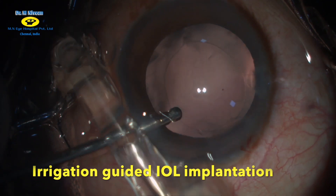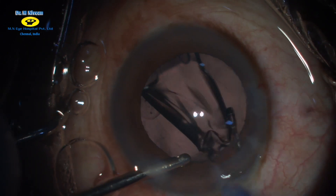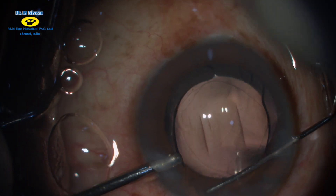Under irrigation, a single-piece foldable intraocular lens is injected into the bag. Using a dialer, the trailing haptic is placed into the bag.